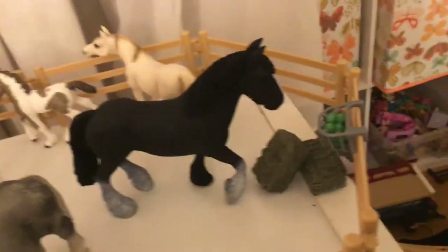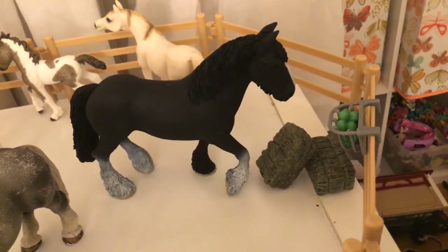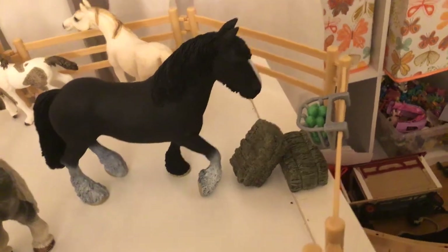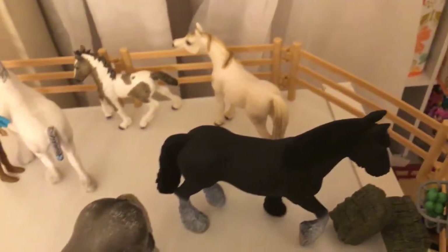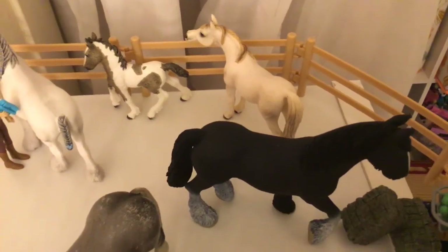Over here is Black Swan - he's a Shire Stallion. In my house video I said he's a Clydesdale, but he's actually a Shire - I just figured that out. It looks like he's walking into his food. Right next to him is a Raven mare, and her name is Penny, and she is three months old.